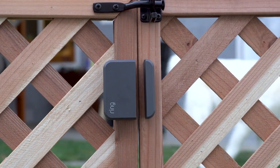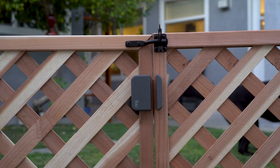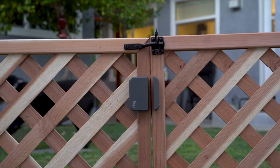Wherever you intend to use the Outdoor Contact Sensor, you'll want to place your sensor in a spot that keeps it out of the way of kids, pets, and accidental bumps.